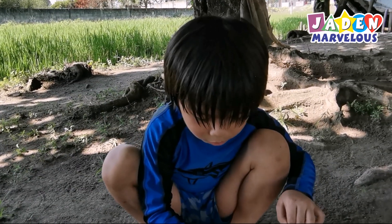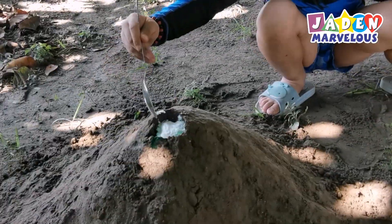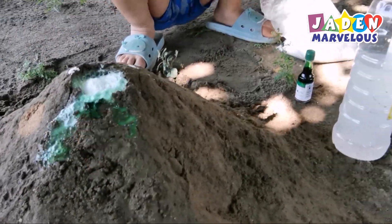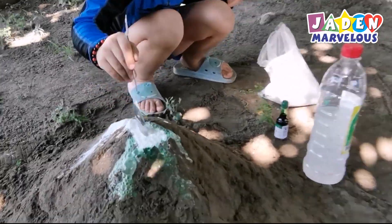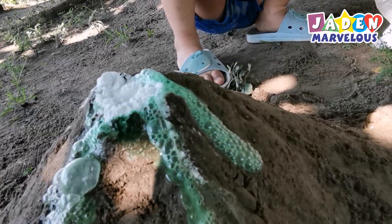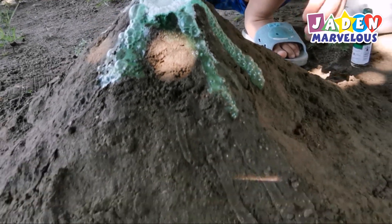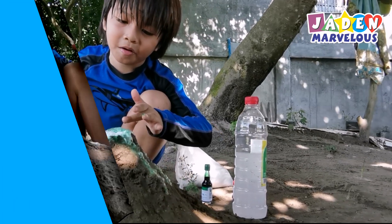Now let's put baking soda. Wow! It's erupted like a real volcano. Look at this — look at the bubbles!